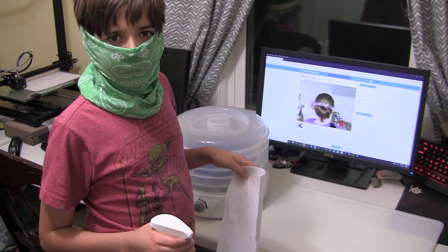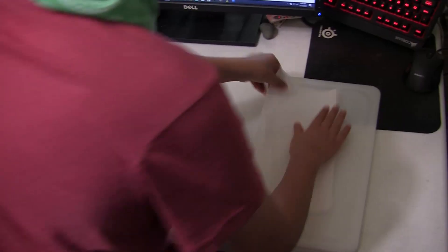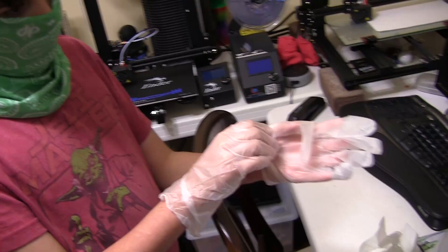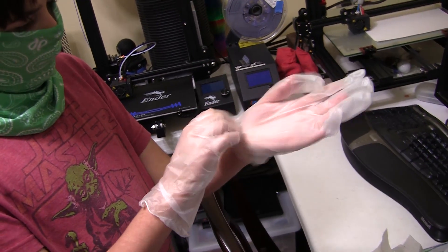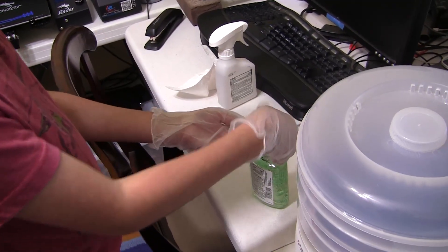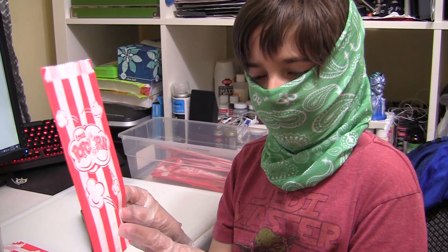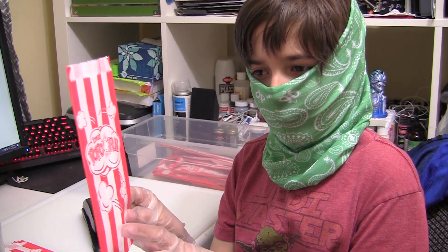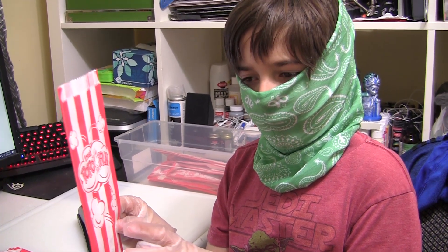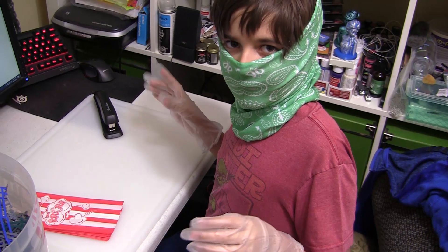The first thing you're going to do is clean your work area. The second step is to put your gloves on. Then you should sanitize your gloves. These are one-ounce popcorn bags. We put 10 ear savers in each bag so it lasts one week for healthcare workers. We're assuming they're going to throw them away at the end of their shift. Let's get started.